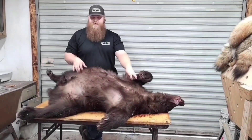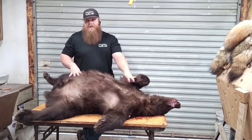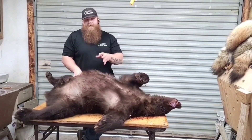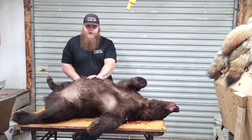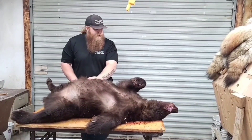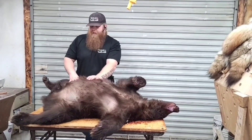Hey guys, Cody Giddy with Wild Koala Taxidermy. Today I'm going to show you how I skin for a rug mount. This can be used on a life-size skin as well, but this is a way to do it for rugs. This is the same on your mountain lion rugs, bear rugs, all the way down to your coyote, your fox, your raccoon rugs. There are a few incisions that you will need to make, and I will show you in this video.